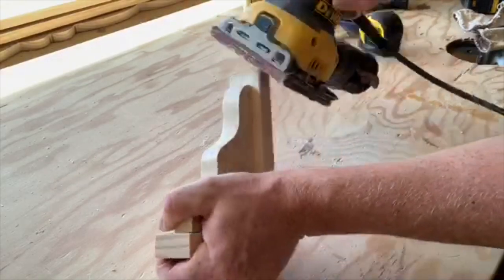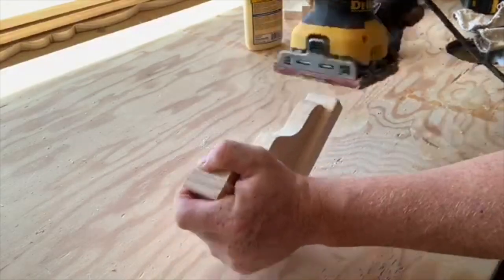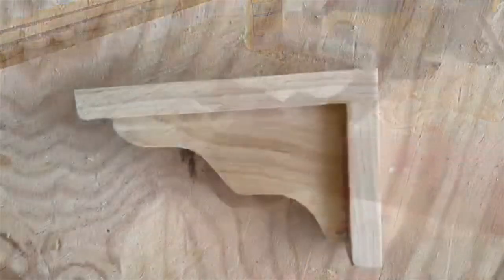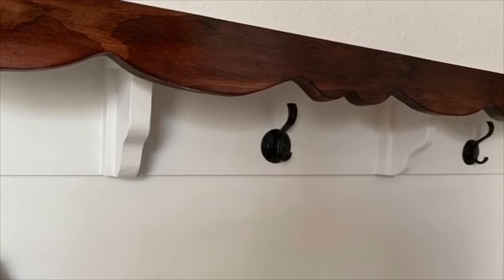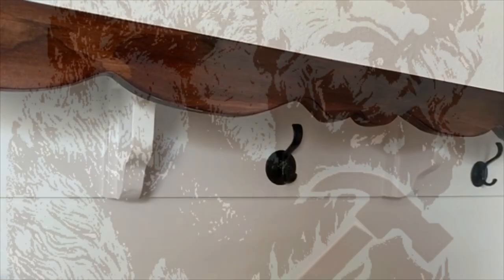Once you've finished sanding, just look around and make sure it looks all good to go. And here you have yourself a wooden shelf bracket — just a real simple way to make one. Here's an application I used on one of them. There are obviously many ways you can use them.